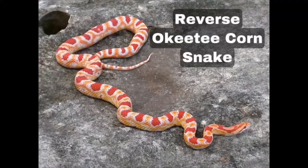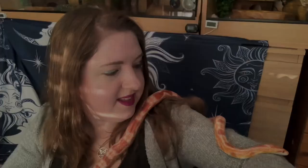The nineteenth is reverse okeetee, also known as albino okeetee. Like the normal okeetee, these snakes usually have a peach base with red-orange blotches surrounded by a thick white margin. Their pattern is identical to the standard okeetee, just without melanin pigments.